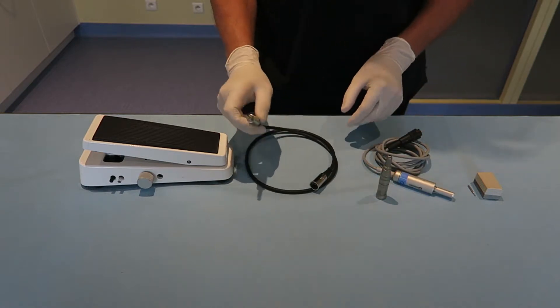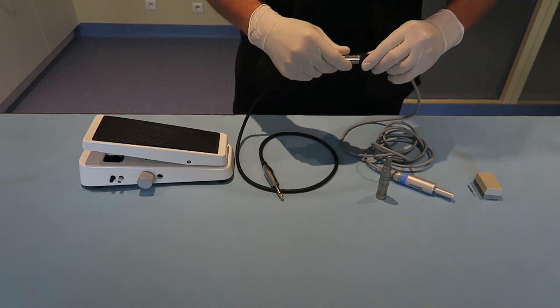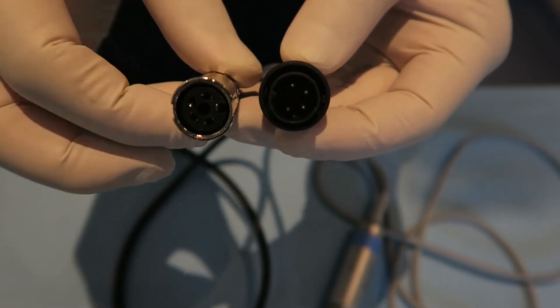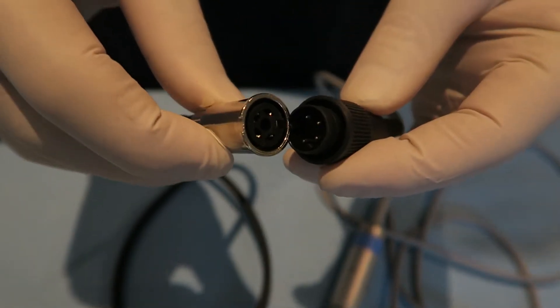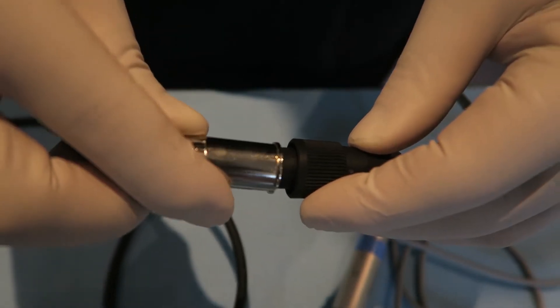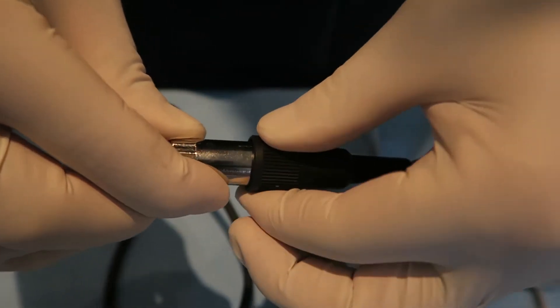To connect the motor cord and the liaison cord, you will first need to find the small notch of the hollow end of the liaison cord. The motor cord only fits in one way. Then you will need to rotate the end of the motor cord and plug it in. Once it is done, you can block it so that it cannot be removed.